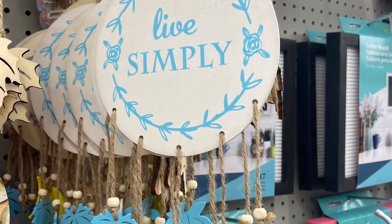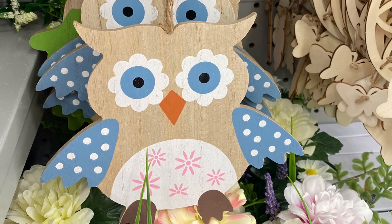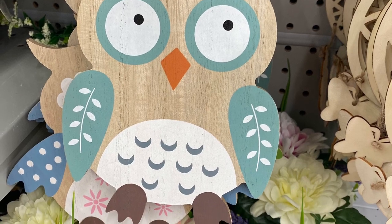Really pretty. There's the three that I saw. 'Live Simply' — they had some great wall hangings. And some cute little owls — they came in blue. They had this version, and it came in green as well.